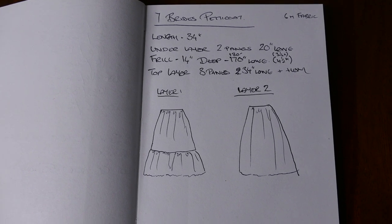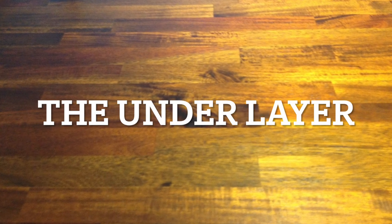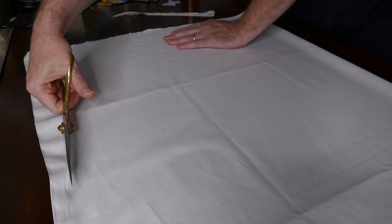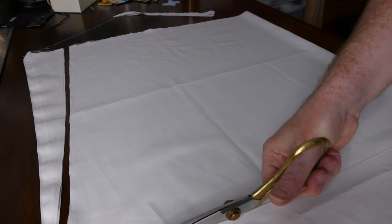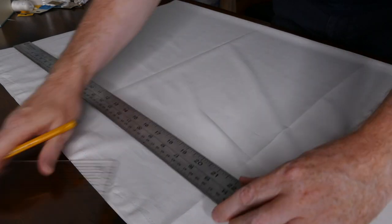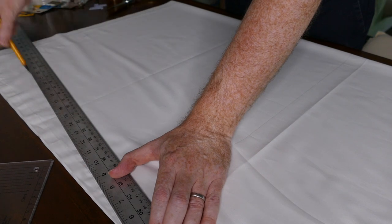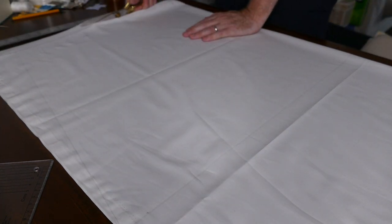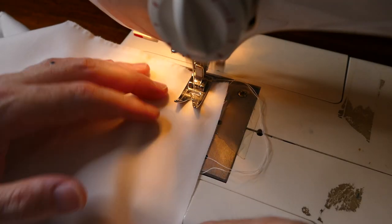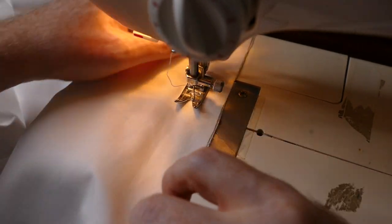I've drawn out some notes and the layers in my notebook so that I have the measurements and scales to follow when I'm cutting. I start by cutting out the two underskirt layers. These are cut with a slight gore on each side, and I'm allowing a half-inch seam allowance at the bottom and an inch on the top. Here I'm laying the gore that I cut off the first panel to use as my pattern piece for cutting the same piece on the back panel. I'm sewing up the two panels with a one-inch seam allowance. Once sewn I shall press it, pink the edges, and press the seam open.